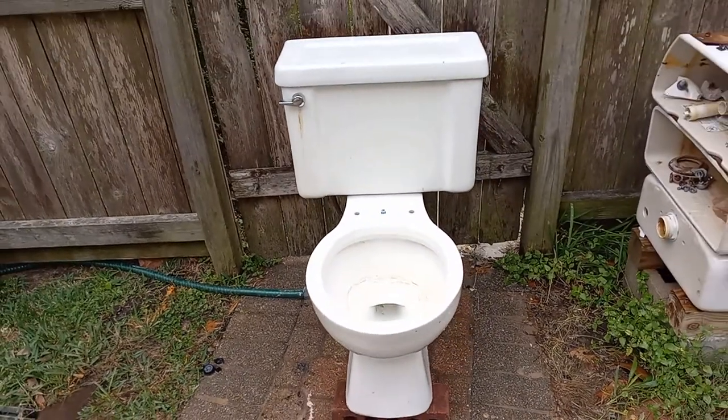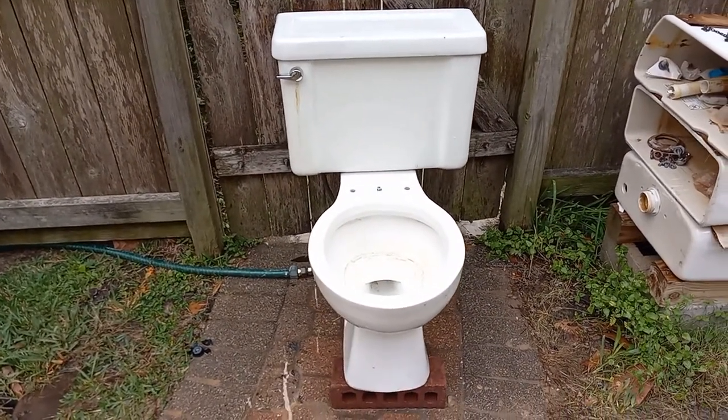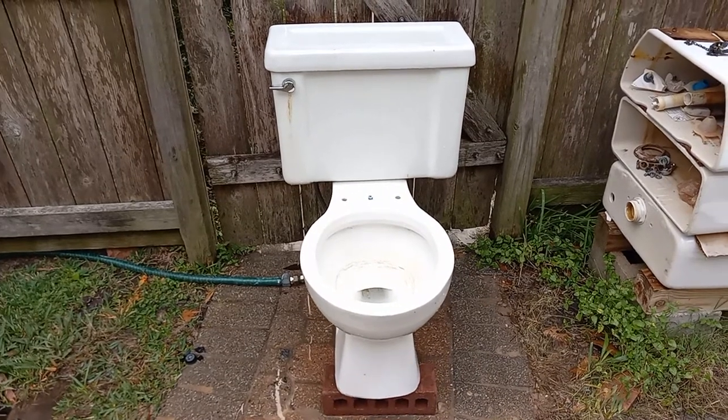The flush on this is pretty good. It could be better, but then again this is probably the cheapest toilet you could have gotten in 1988.